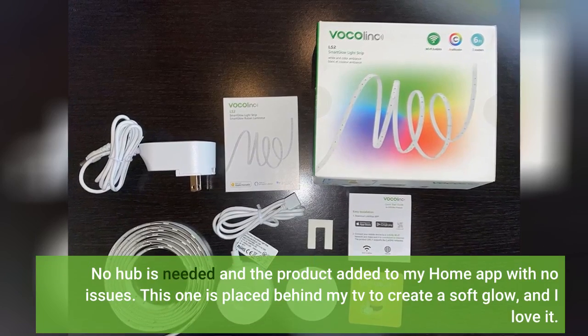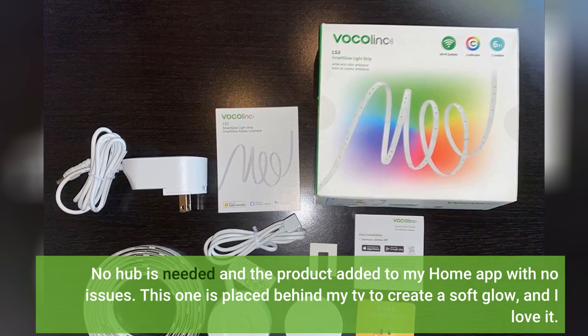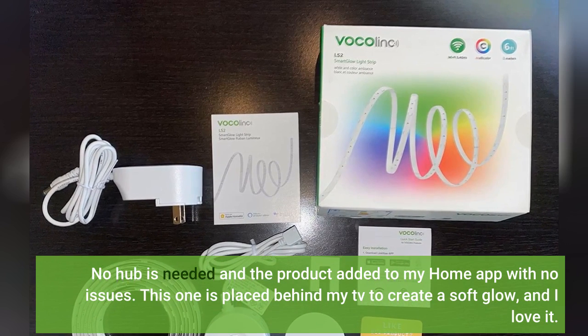No hub is needed and the product added to my home app with no issues. This one is placed behind my TV to create a soft glow, and I love it.